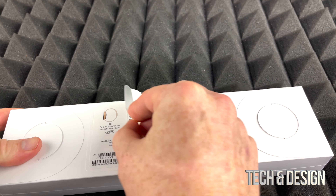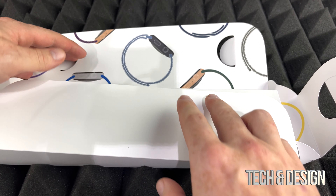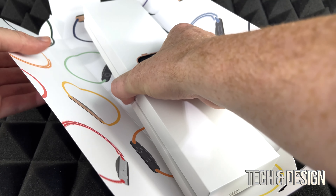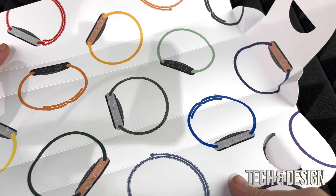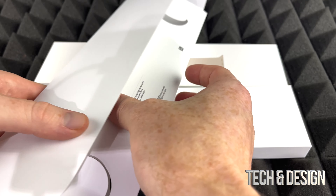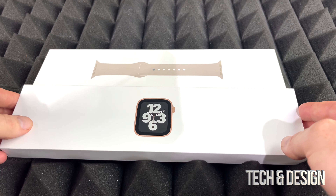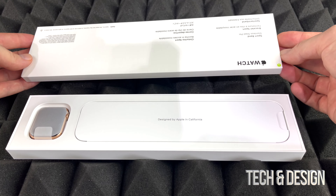Inside this box we'll have to open it up like so — they did make it kind of interesting to open. Here it is. It's kind of nice to unbox this; they made it different than everything else that they make. So there's the band, there's the watch itself, there's the box — pretty neat design. Finally Apple made something a little bit more creative.